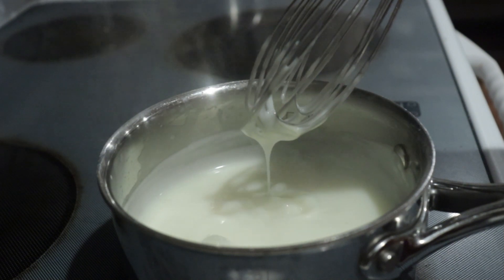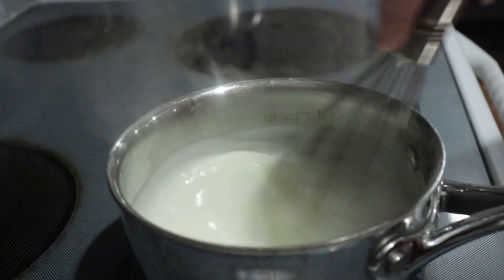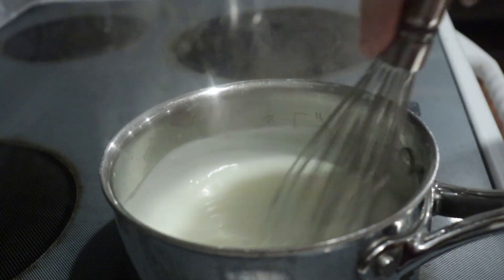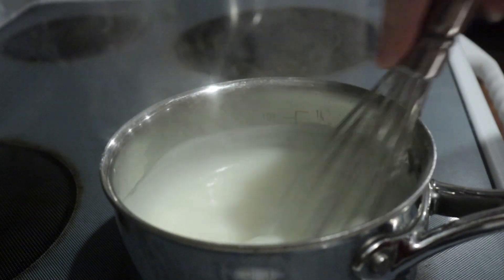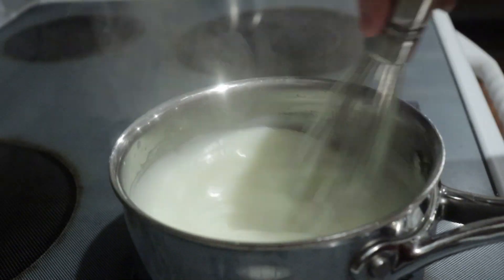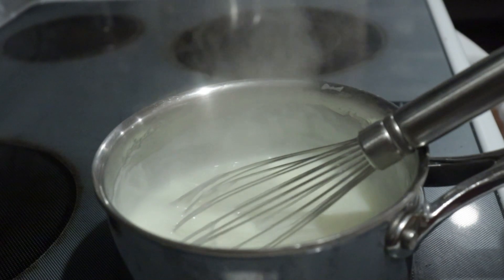Once it comes to a full boil, keep whisking it constantly over the heat for another two minutes to really thicken it up, and to cook out all the cornstarch so it doesn't have a floury taste to it. Whisk it the whole time or you'll get lumps. Then remove it from the heat.